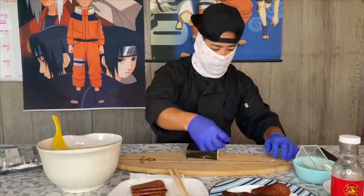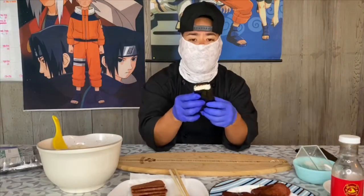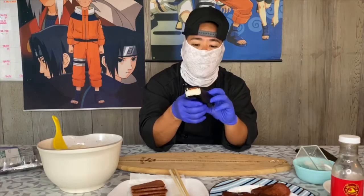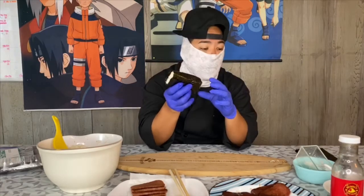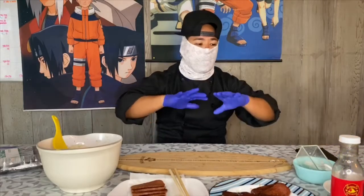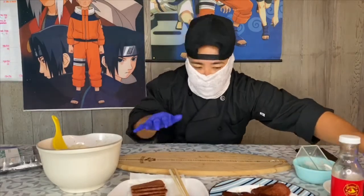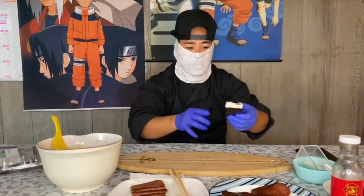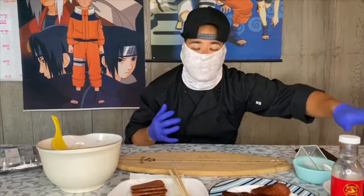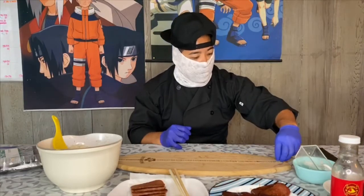You'll notice from here you can eat it fresh just like this. Sometimes the nori is a little bit tough or crunchy, which is totally fine. But a lot of people let it sit on the side — the moisture from the rice and the Spam and the heat will actually soften the nori. So by the time you're done making all these musubis, the first one will be nice and soft. Or if you saran wrap each one individually, it'll soften up the nori so when you eat it, it's not chewy or crunchy. That's how you make musubis.